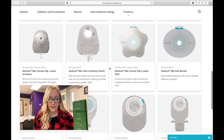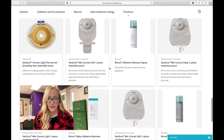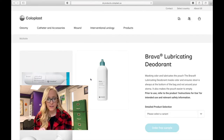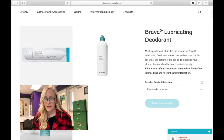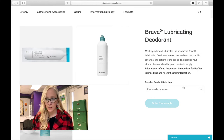I'm going to scroll down here and we are just going to pick something to sample. Let's say I wanted to try this Brava lubricating deodorant. This is a good one because a lot of people ask how to get output out of the bag when it's really thick and just sitting at the top. This lubricating deodorant helps — you put it in your pouch when you change your bag, rub it around a little bit, and that's going to help things move out of the pouch more easily and not hang out at the top on your stoma.